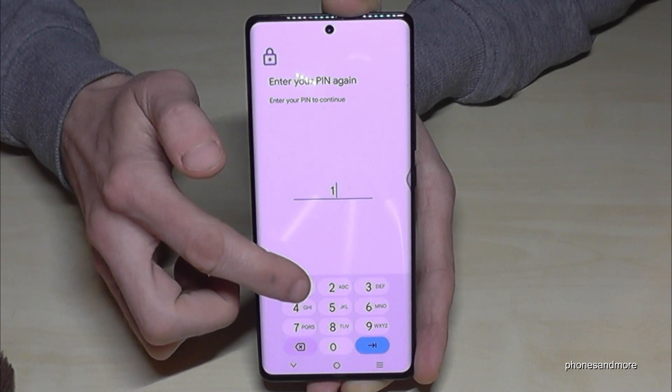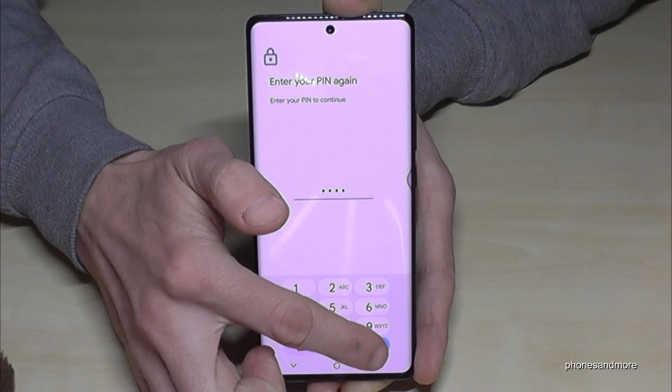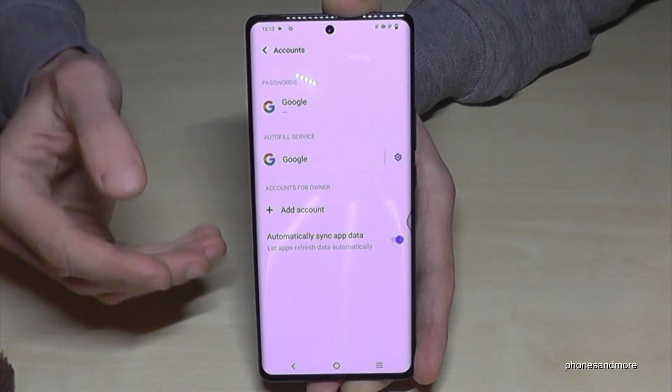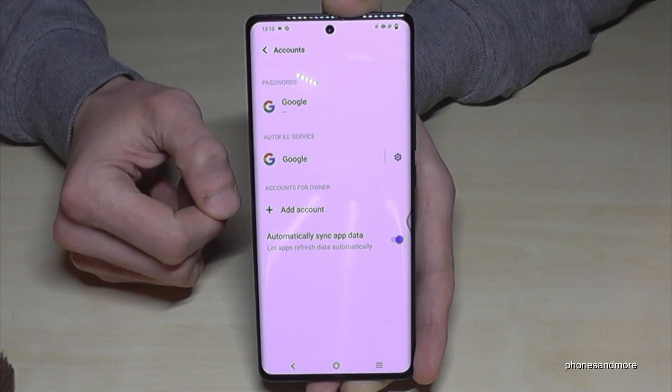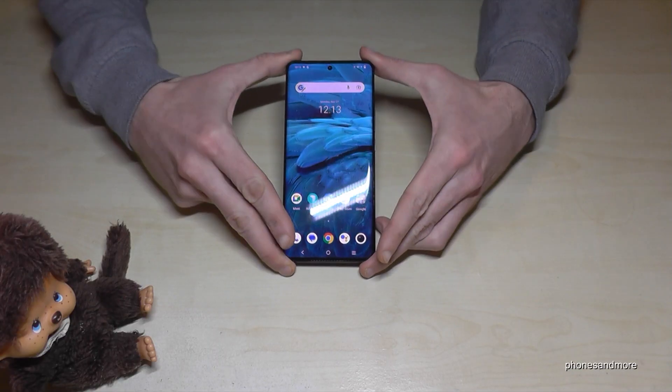Then you need to enter the phone PIN — the one you use to unlock the screen. Just enter the phone PIN. In my case it's four times the number one, but please enter yours. Confirm, and the phone has deleted the Google account.